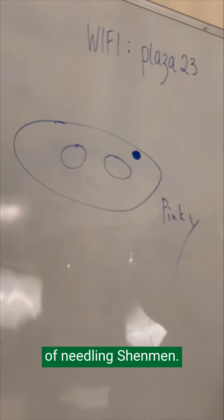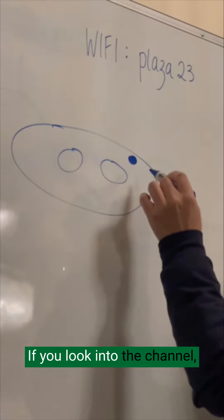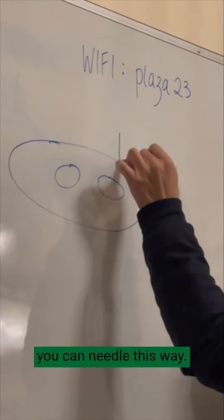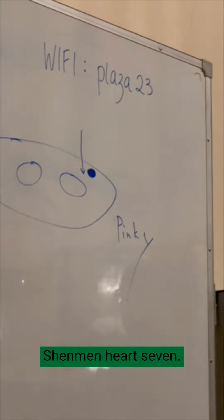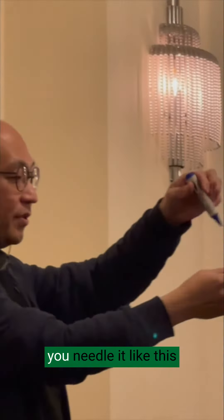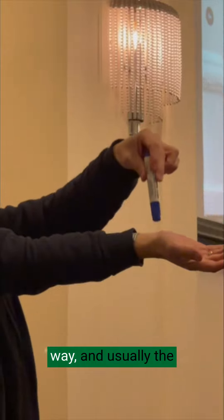So there are two ways of needling Shenmen. If you look into the channel, you should actually needle it this way. This is usually how you needle your Shenmen — Heart seven. Like this way.